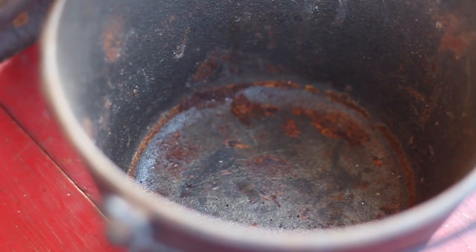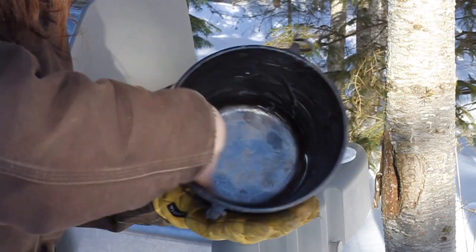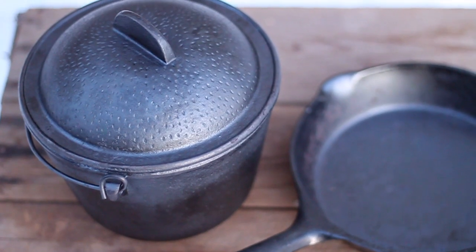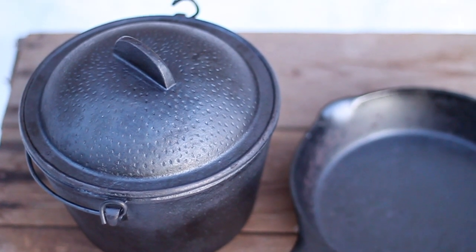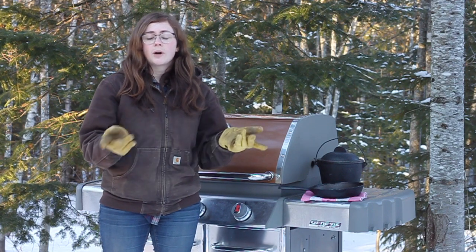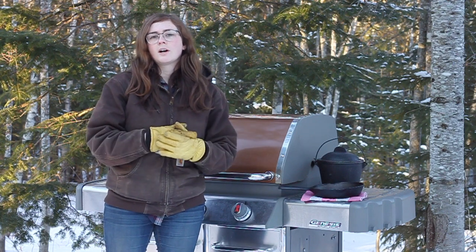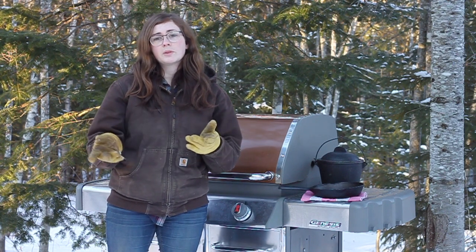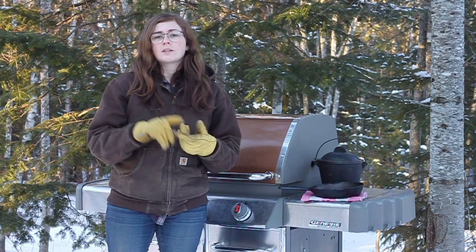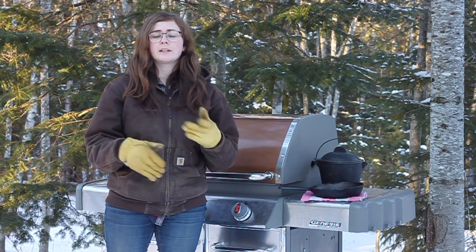Some things you're going to need for seasoning your cast iron: your pot or pan that needs seasoning, a heat source like a barbecue or an oven, and also oil or fat. I'm going to be using lard today. This will take about a couple hours depending on how many layers of seasoning you're going to be putting on.